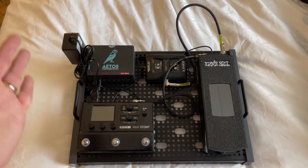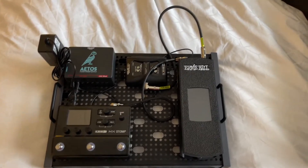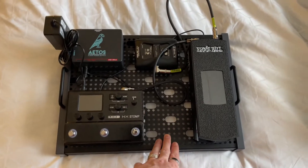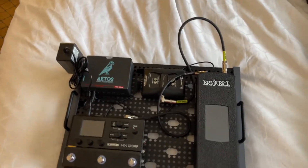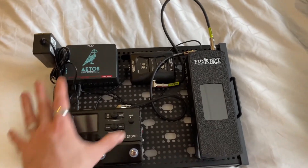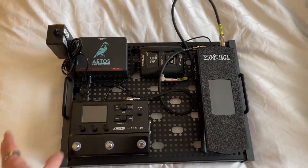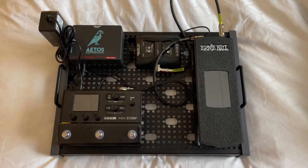Tip number three is getting yourself a fly rig, as they call it. This is the Temple Audio Duo 17 — I have reviewed this on the channel so be sure to check the link below. This rig gets my entire amplifier and tone in one package, as you've seen in other tour videos.